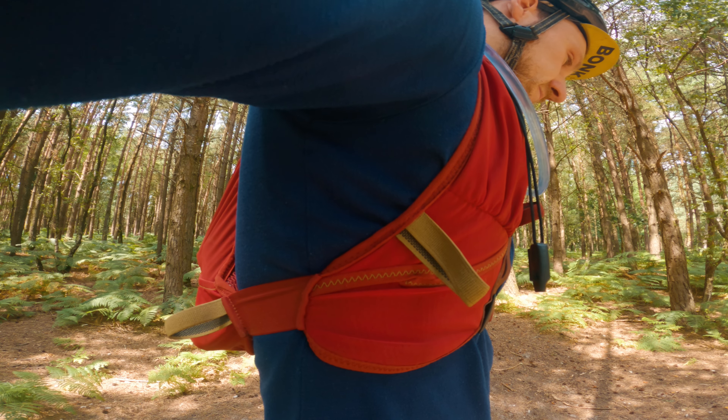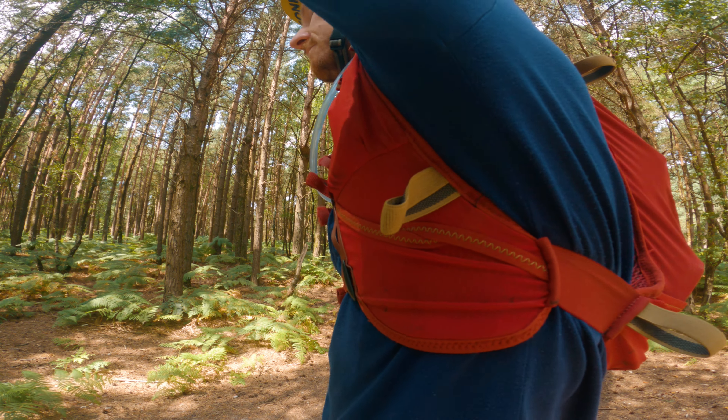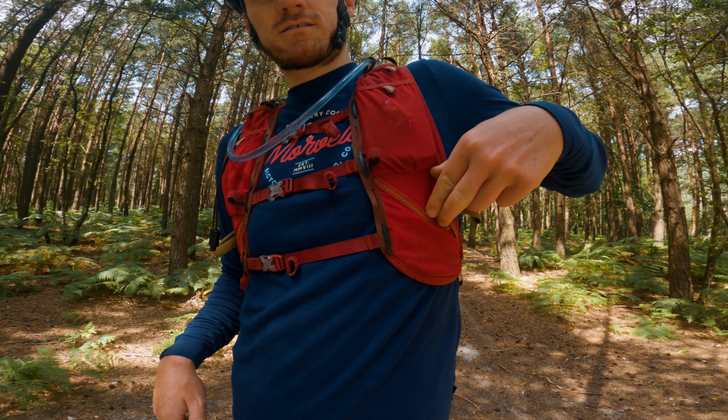The other two strap pockets are lower down on the straps — again two mesh-type pockets set at an angle with a cutout going through the middle. I've found these a bit small for anything apart from the odd bit of rubbish really.